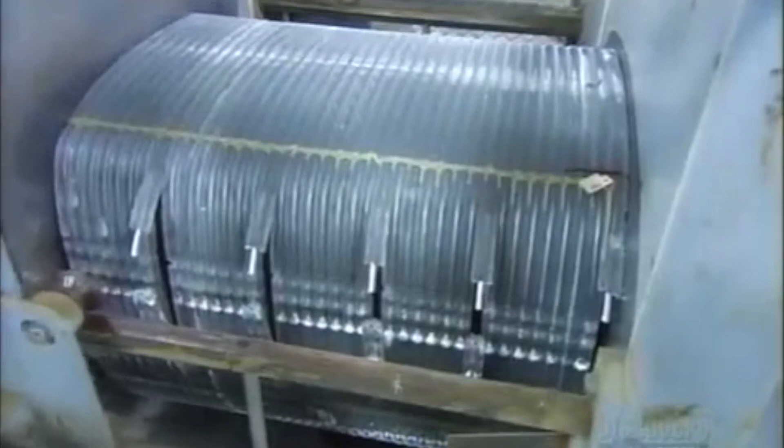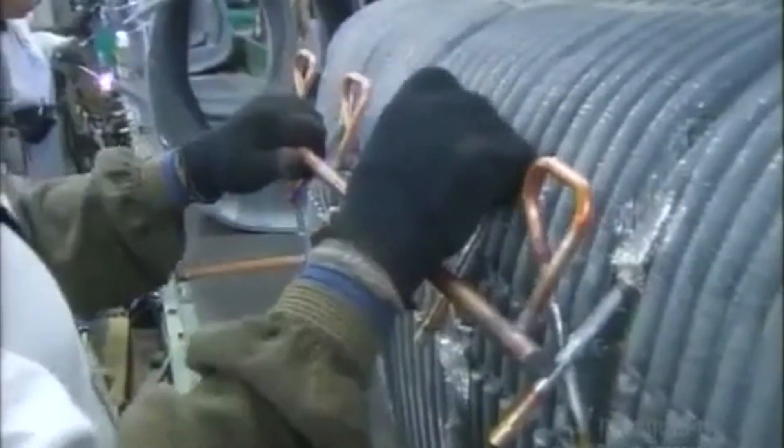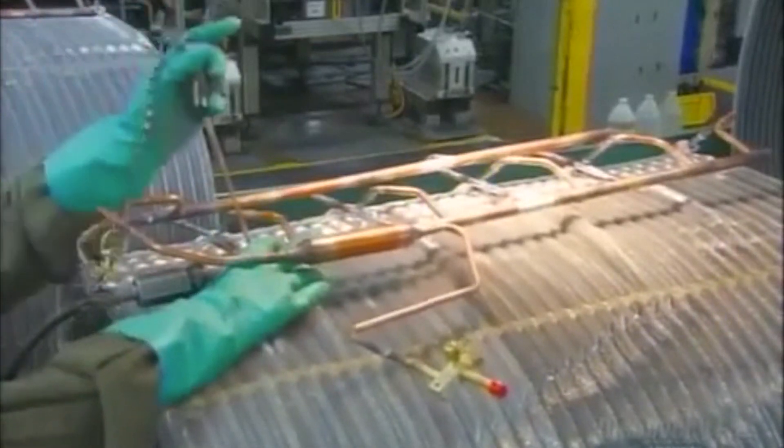The pipes that feed these circuits are made of copper, but copper doesn't fuse directly to aluminum. So workers must first solder on transition tubes coated with a zinc-aluminum alloy. Then they attach the copper manifolds that distribute the refrigerant to the circuits. Once all the refrigeration components are in place, workers subject the coil unit to an underwater pressure test to make sure there are no leaks.